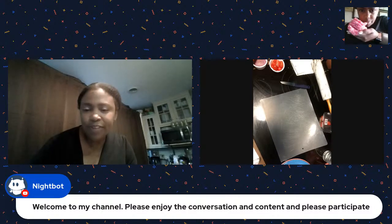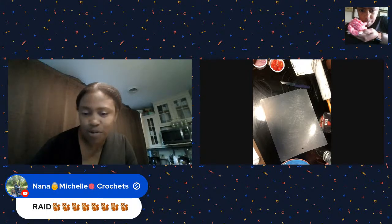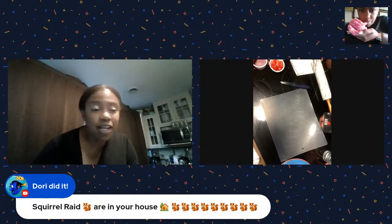Nightbot's welcoming everybody and just woke up. Lots of squirrels! I was always in the squirrel squad - now I'm in one of the squads, I can't remember which one. I was just gifted a membership, which is very exciting!